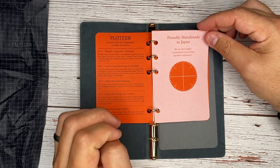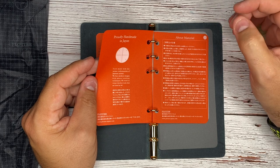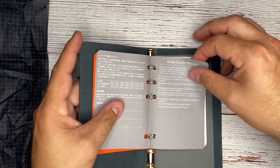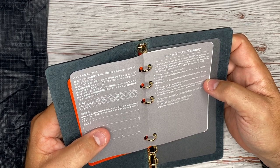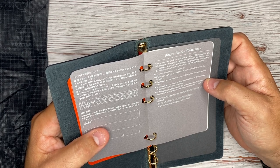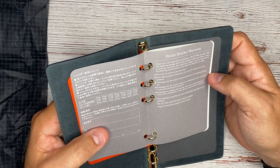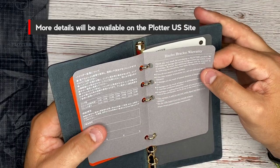'Proudly handmade in Japan. We are thoughtfully committed to preserving Japanese techniques — tools made with the unique craftsmanship of Japanese artisans, refusing modern designs with master crafting techniques.' There are also some usage precautions and a binder bracket warranty. 'We will repair any damages that occur during normal use within a year of purchase.' The warranty is valid for use only within Japan, so I'm going to assume there might not be a warranty for it here in the US, but we'll have to confirm that.